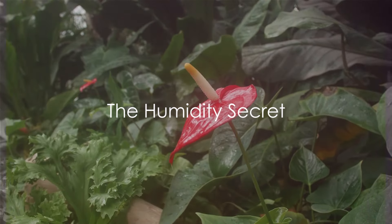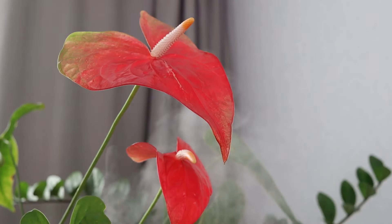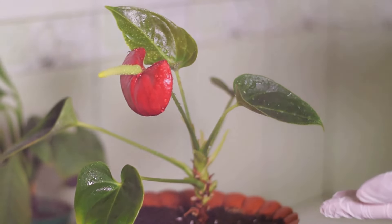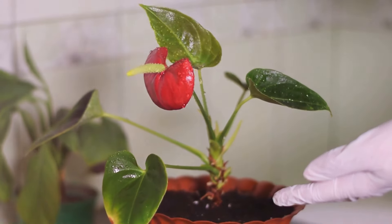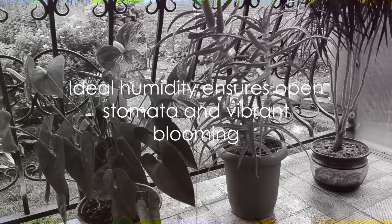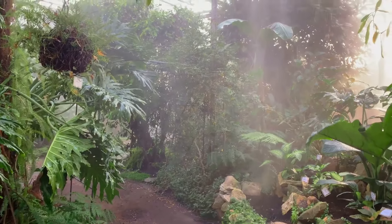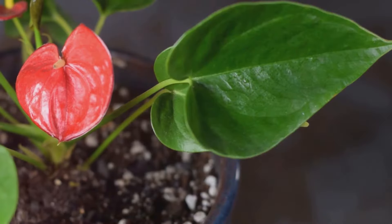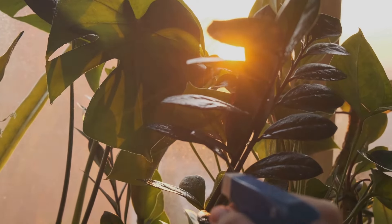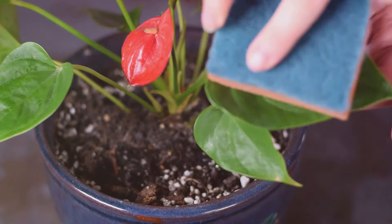Our fourth secret whispers through the mist: humidity. Anthuriums are tropical beauties born and bred in warm, humid environments, so they thrive in conditions that mimic their natural habitat. A humidity level of 80 to 90 percent is the sweet spot. This high moisture content keeps the plant's stomata — tiny pores on the leaf surface — open, facilitating photosynthesis and promoting vibrant blooming. To create this tropical paradise at home, use a humidifier or place a tray filled with water near your plant. But remember, balance is key: too little humidity and your plant might not bloom; too much and you risk fungal infections.